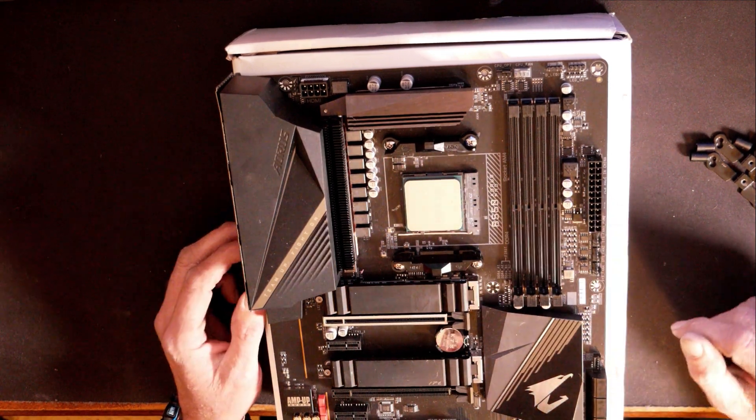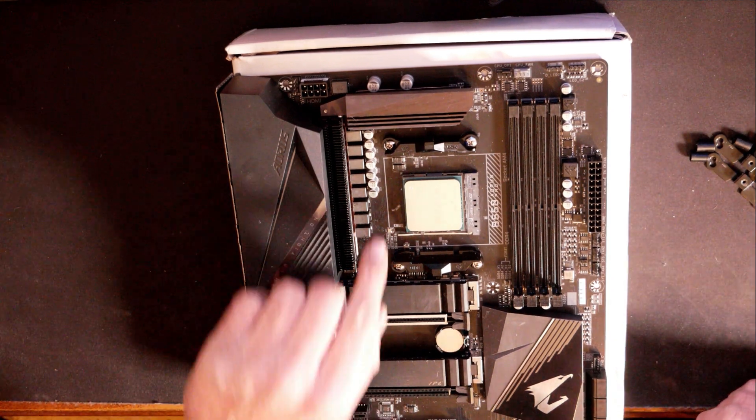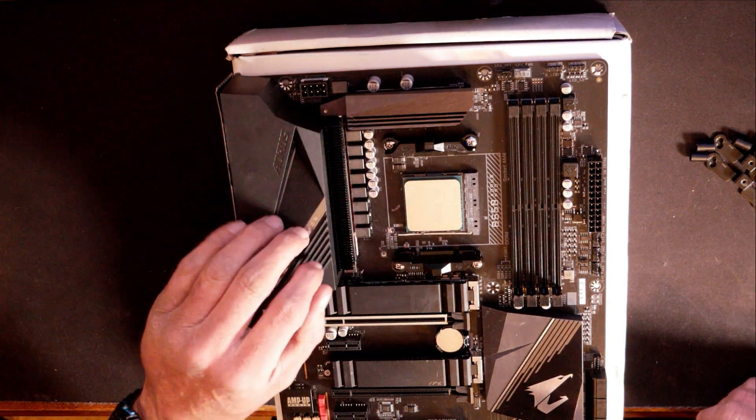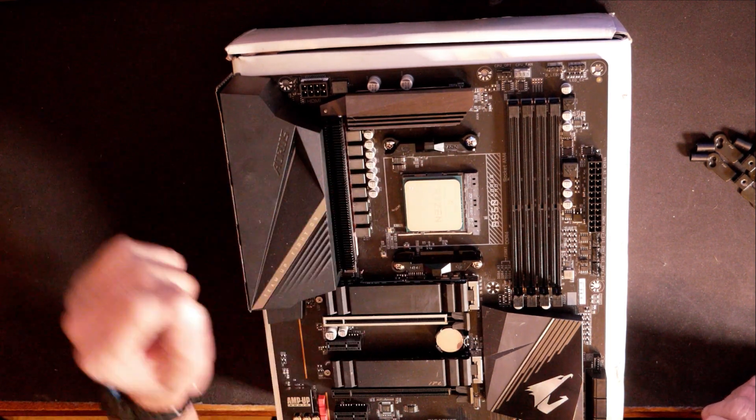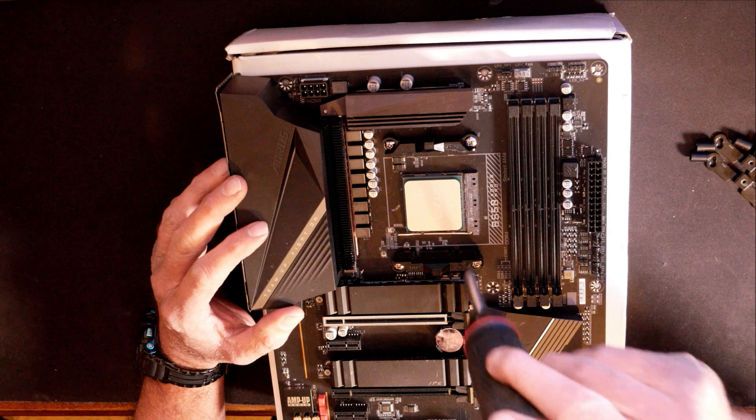If you got a CPU fan already installed, you will have to uninstall it. In this case, if you're building new and you don't have a CPU fan already installed, you have to take these brackets off, which is pretty simple.